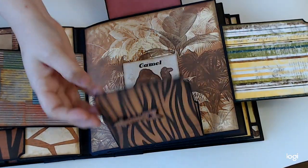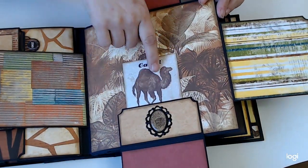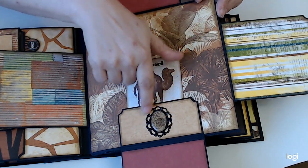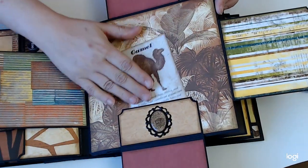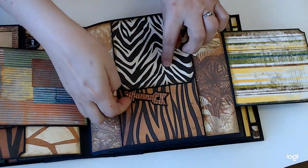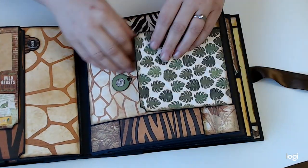These flip up. This one's just plain, and then down here one of those lovely ephemera pieces — like brooches, metal brooches with beautiful little images. Another one of the little cards. Lots and lots of places for pictures.